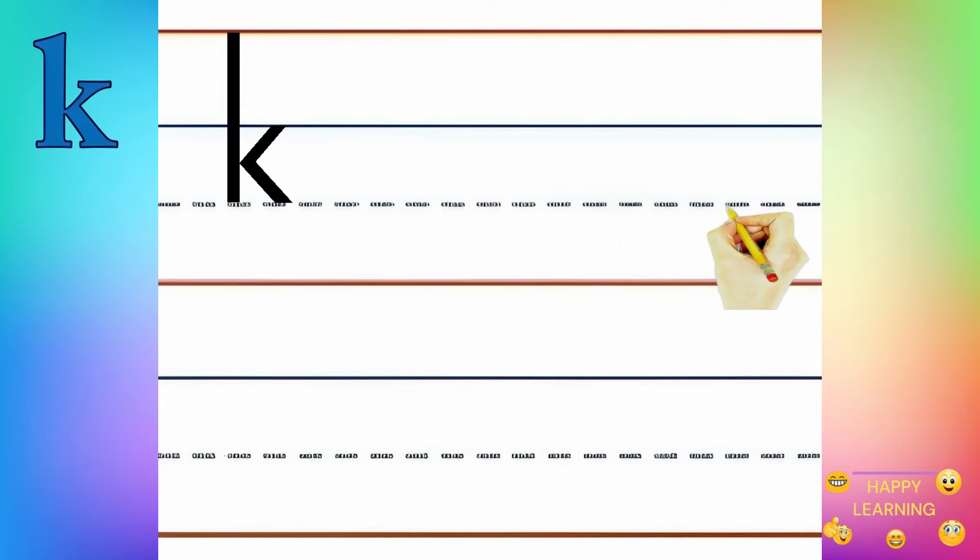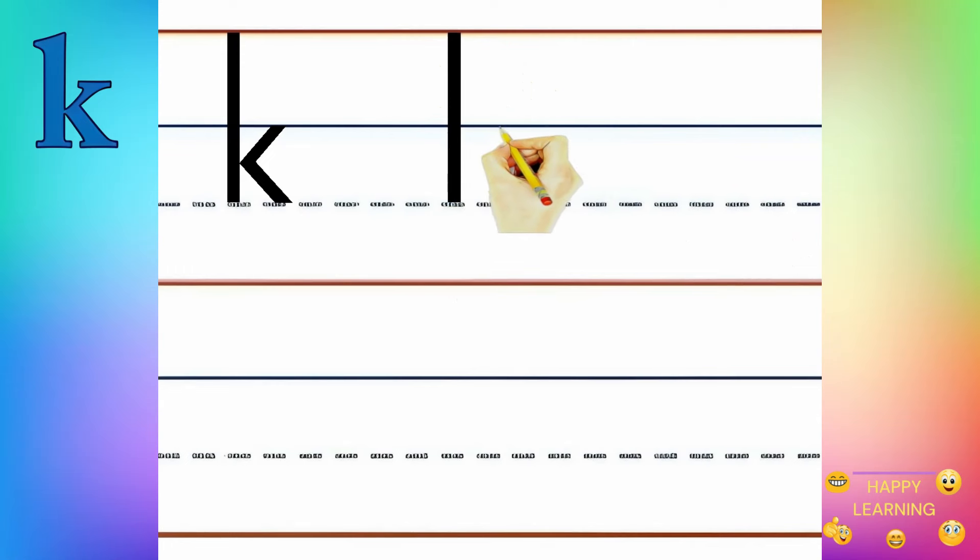Let's try it again. Standing line, slanting line, one more slanting line.